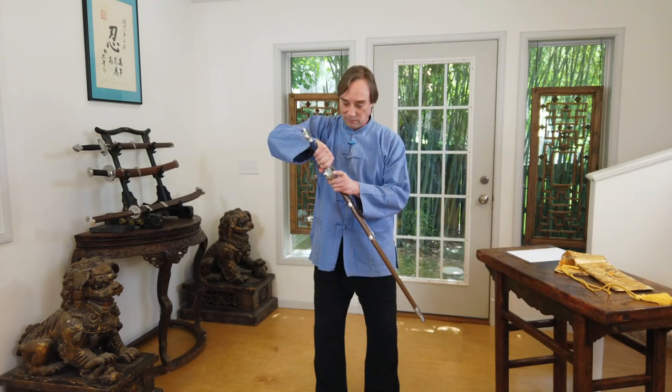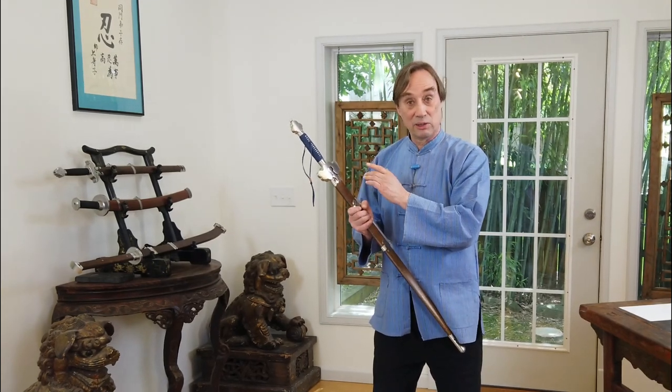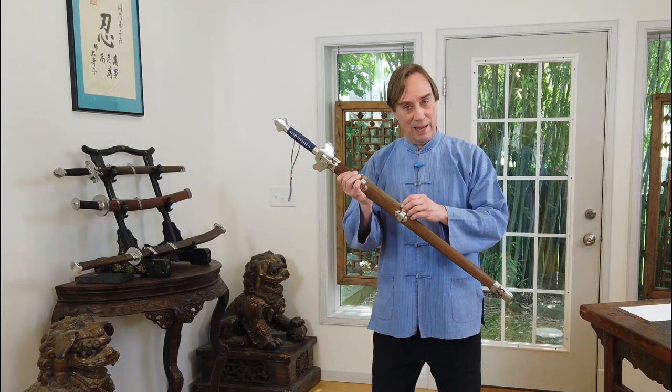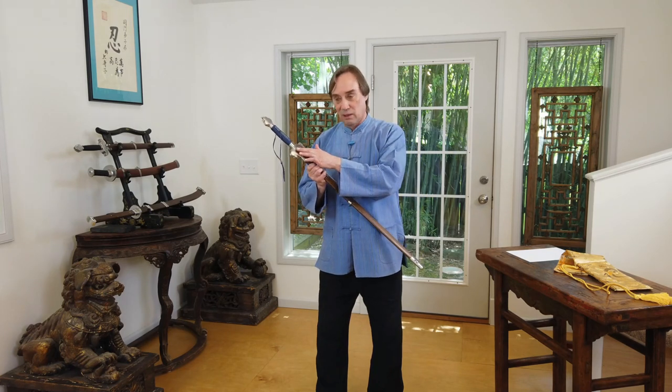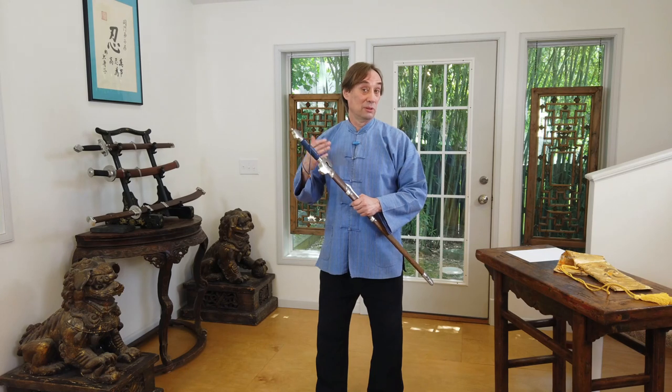As far as the fittings and the scabbard go, they're not quite as nicely done as the blade is. Again, this is a sword in the $300 price range — what I always say to students is, if you're buying a Subaru, don't complain that you didn't get a Ferrari. Overall, the fittings are nice and historically accurate. It has this Lingzhi style — the fungus of immortality style guard — that was popular during the Ming period. Some of the edges are a little bit rough, not really perfectly finished, but nothing that's a real problem, and nothing you couldn't clean up yourself with a block of wood and some 300-grit sandpaper. In no way a deal breaker.